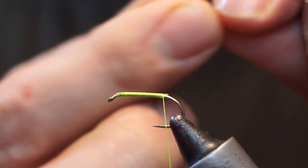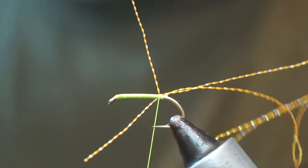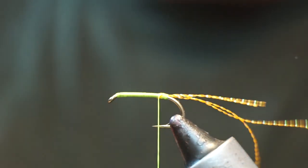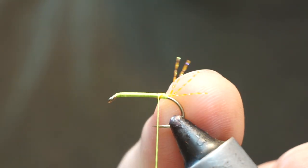For the tail, I'm using orange crystal flash. I'm going to tie in two strands of that pointing forward, then fold them all back, hold it up and tie back — that'll keep it on top of the shank. Then I'm just going to cut that off at about a half shank's length out the back.